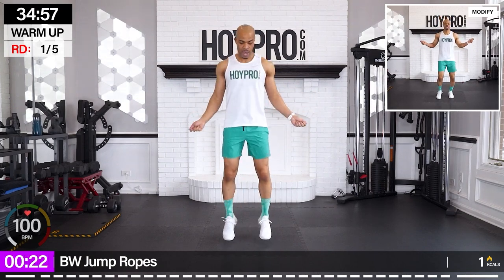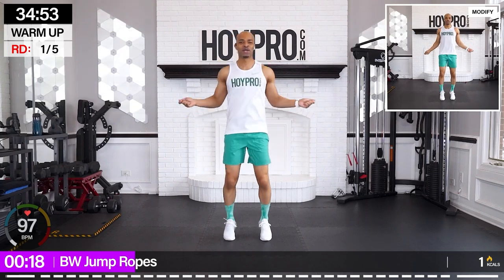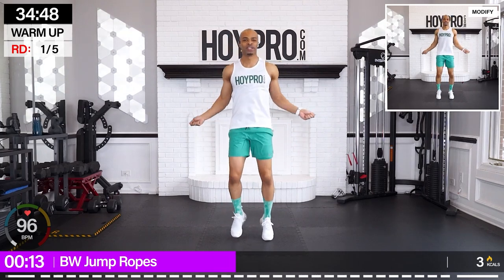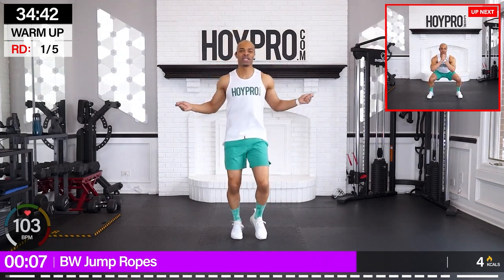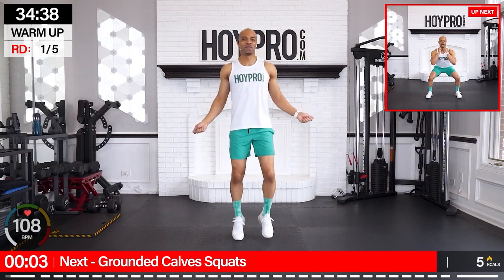We're just going to go ahead and hop through those calves, swing those arms, soft on those knees. If you want to, you can bounce left and right in a boxer skip, shifting that weight. Come on, we're going to pick that energy up right from the jump. I can already feel my calves getting initiated.